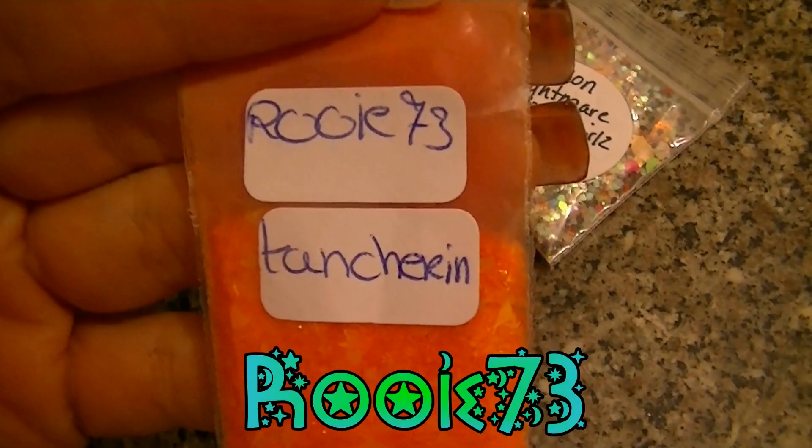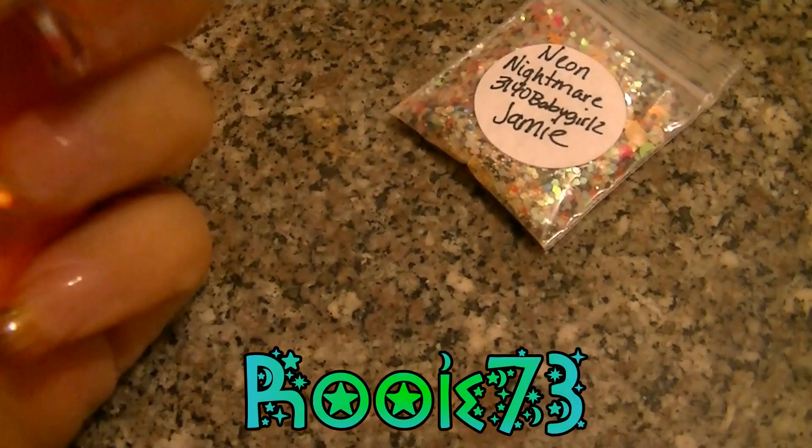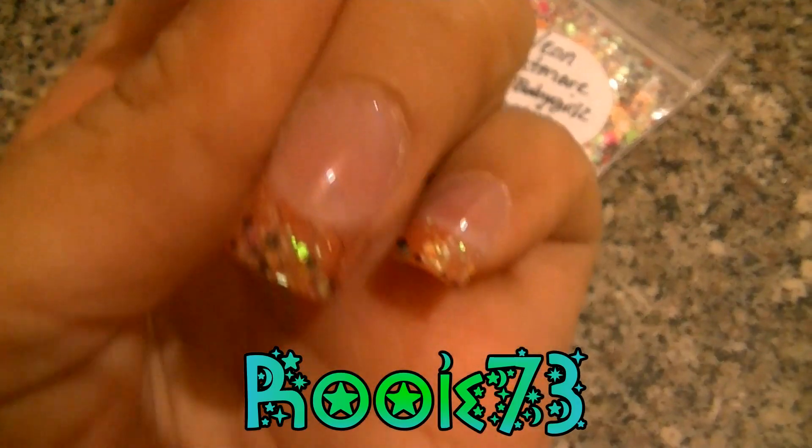I wanted to share with y'all the two mixes that I used. I used this one from Rui 73 and it's called Tangerine — it's this beautiful bright orange that you can see on my nails.